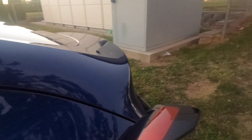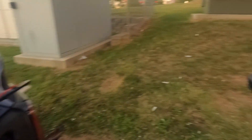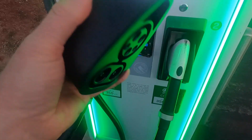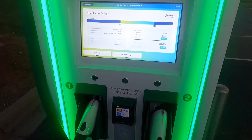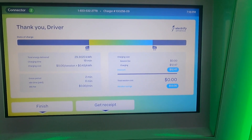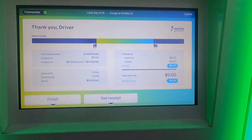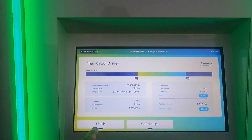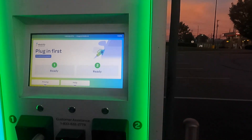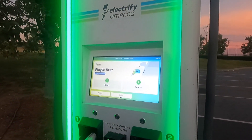Unlock charge port. This is a heavy thing — pull it out. I was able to pull the adapter right out by just pressing that button on the charge handle. It says 'thank you, driver.' This session would have cost us $12.47, but there was a $12.47 discount. So we're good. I click finish here — weird soft touch buttons. And it says 'please plug in.' Alright, we're done. Let's go home and get dinner.